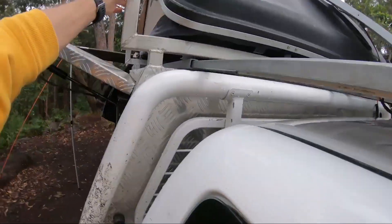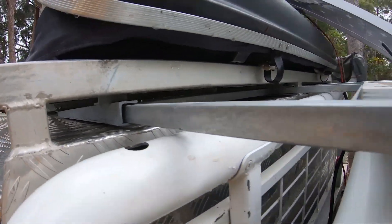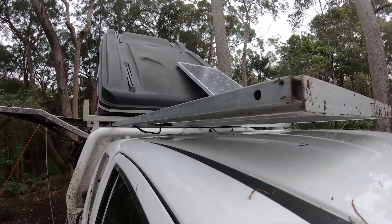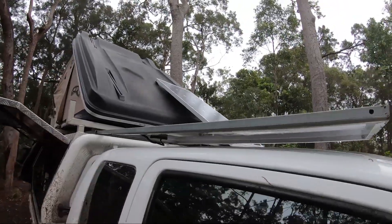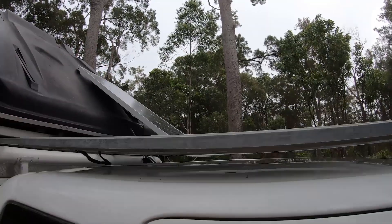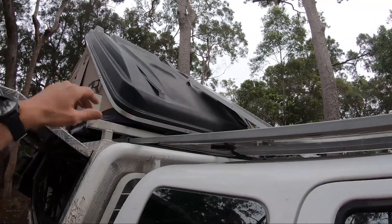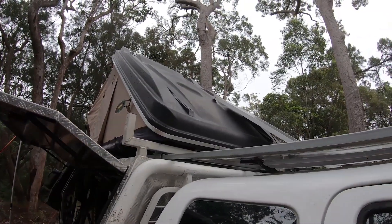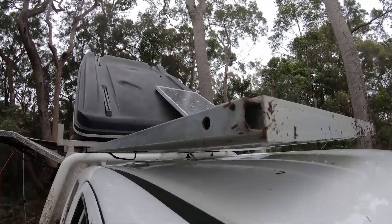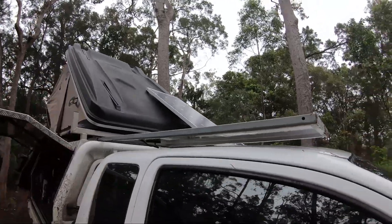I've got these bits of box section here only about 100 mil into that channel I made up. There's not much sag in it - it's probably only sagging 10 mil there. When the panels slide in like the other one, halfway, the rooftop tent takes up a bit of that weight. That little skinny 1.6 mil box section is more than enough to take the weight of them.